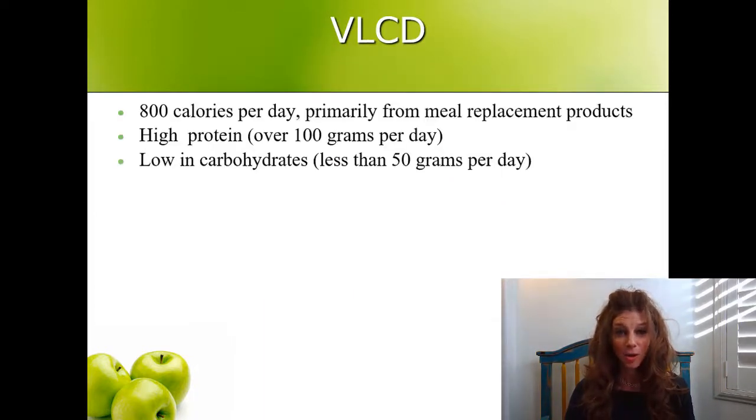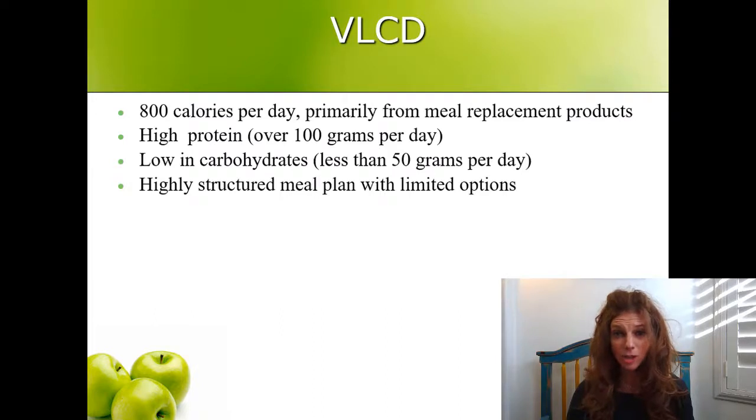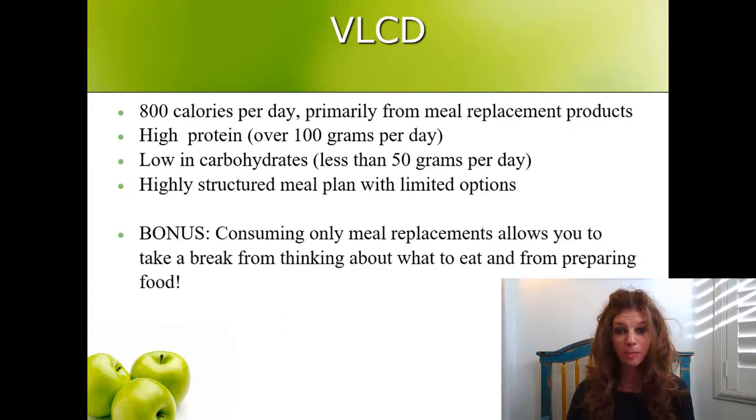This is a low-calorie, high-protein, low-carbohydrate diet. It's about 800 calories per day, and most of the calories are going to come from meal replacement products. It's over 100 grams of protein and less than 50 grams of carbohydrates. It's highly structured with limited options, but the bonus is that drinking mostly meal replacements allows you to take a break from thinking about what to eat and what you have to prepare.